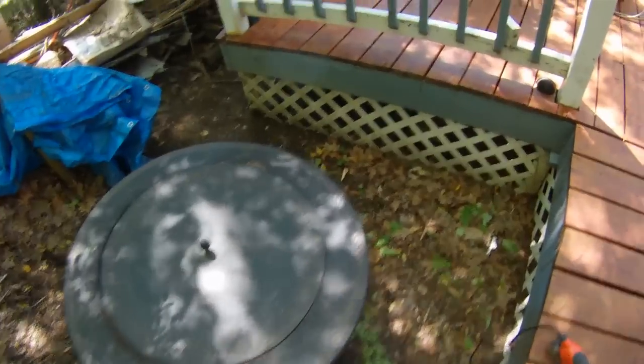This fire pit is a couple years old and over the years what's happened is you can see it's starting to rust. I'm going to open this cover up — there's a lot of rust in here.